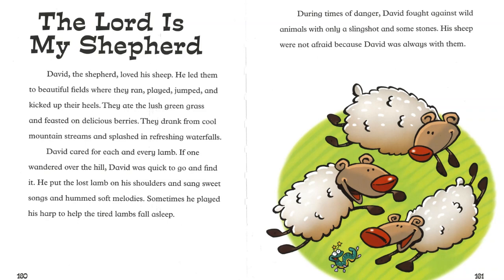David the shepherd loved his sheep. He led them to beautiful fields where they ran, played, jumped and kicked up their heels. They ate the lush green grass and feasted on delicious berries. They drank from cool mountain streams and splashed in refreshing waterfalls. David cared for each and every lamb. If one wandered over the hill, David was quick to go and find it. He put the lost lamb on his shoulders and sang sweet songs and hummed soft melodies. Sometimes he played his harp to help the tired lambs fall asleep.